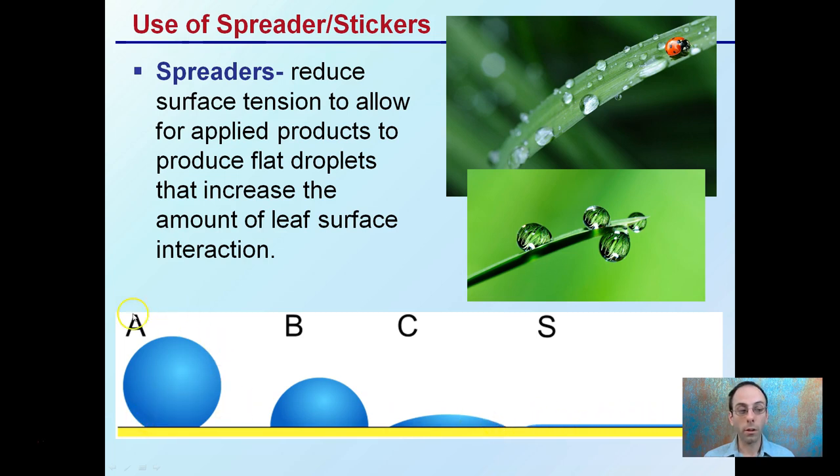You can see here — with a normal droplet, we're only having a limited level of interaction with the leaf. But with a spreader, the same volume of water can achieve a lot greater interaction. This is because leaves have a waxy, hydrophobic surface that repels water. The spreader helps negate that and spreads the product out to increase that interaction.